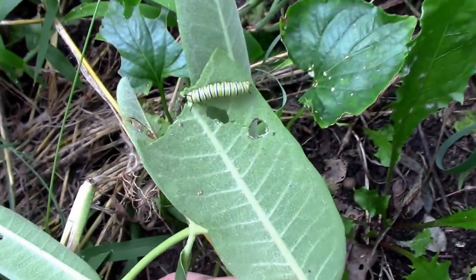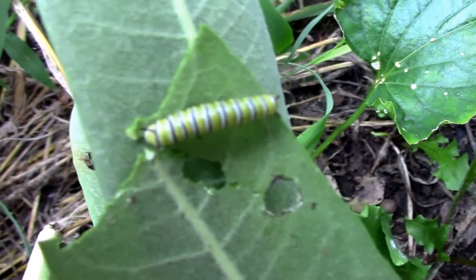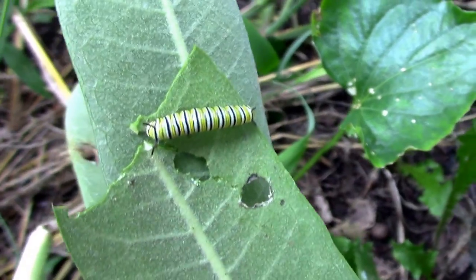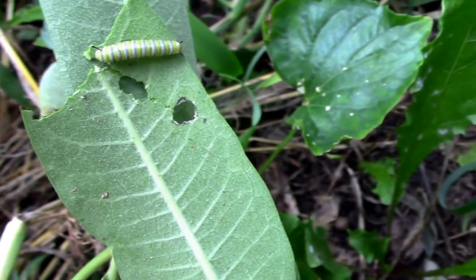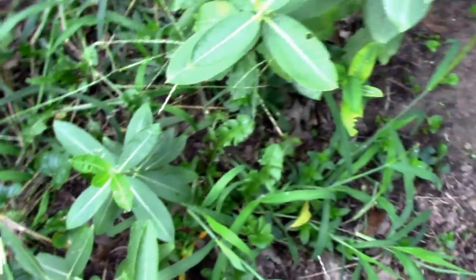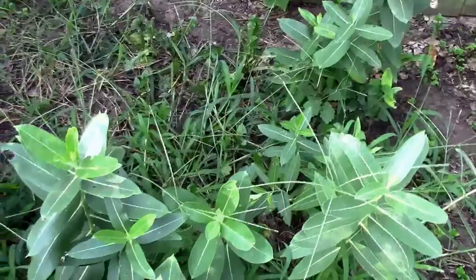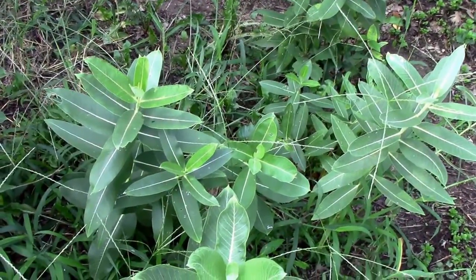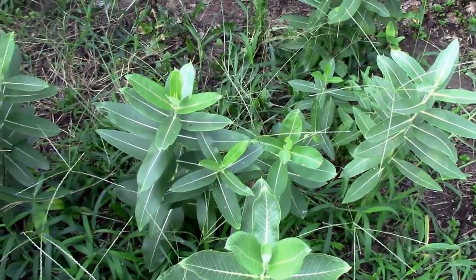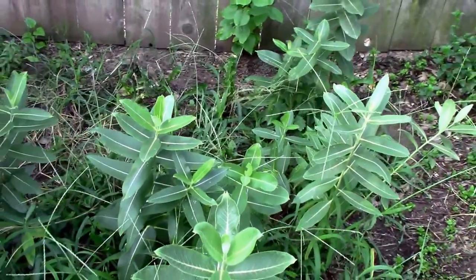I looked a little bit more, and here's the third one. So this is working out pretty good. I'm glad we did it. Monarchs are needing a little help right now, so what little help this gives them will be worth the small bit of effort that it took to plant these.